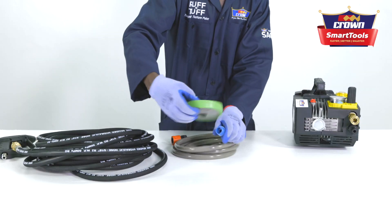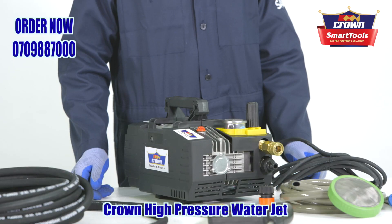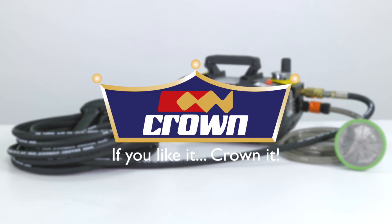After use, clean the machine and dismantle it. Crown high-pressure water jet — your portable, reliable surface cleaner. If you like it, crown it.